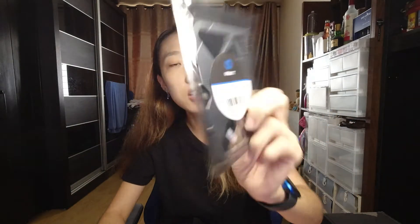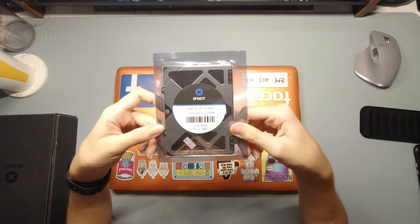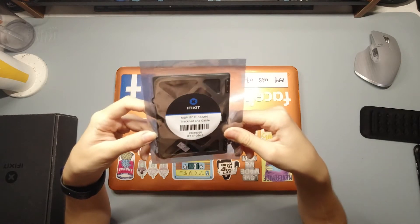The last time I fixed the battery, we used the spare parts that we got from iFixit. It's the same thing this time. So I have the spare trackpad here. This is the trackpad for the MacBook Pro 15-inch Retina — the A1398 model if I'm not wrong. So I have got the trackpad here. Let's get started.